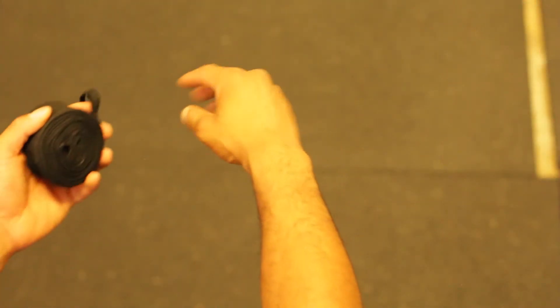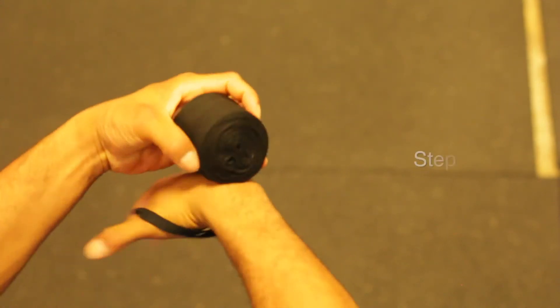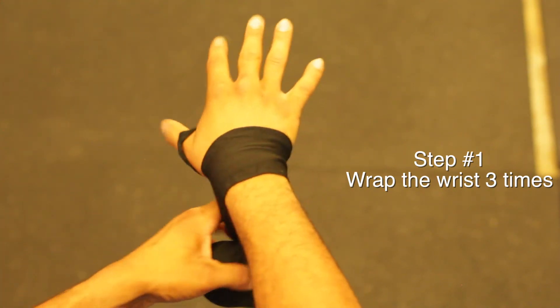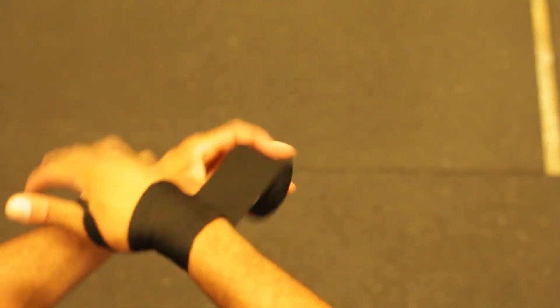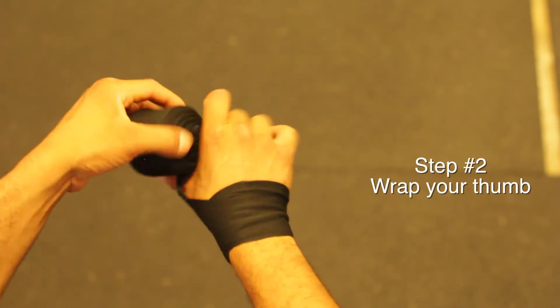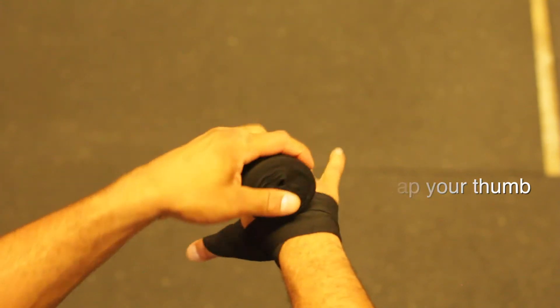We're going to start with our right hand so we can all go together. First, take the little hoop and put your thumb through it. We're going to start wrapping around the wrist three times. Keep your fingers nice and wide when you're wrapping. After going three times around the wrist, we're going to wrap the thumb, then go around the wrist once again.